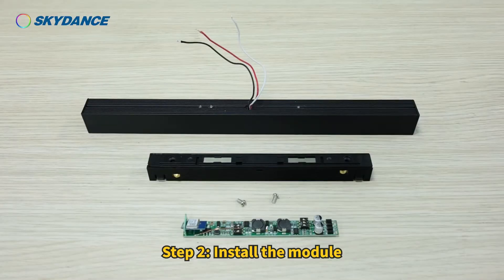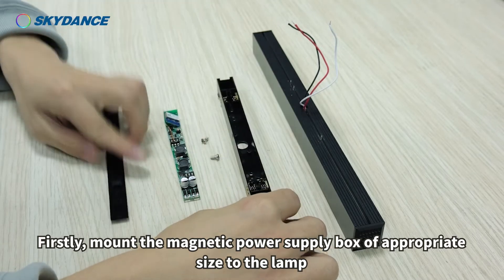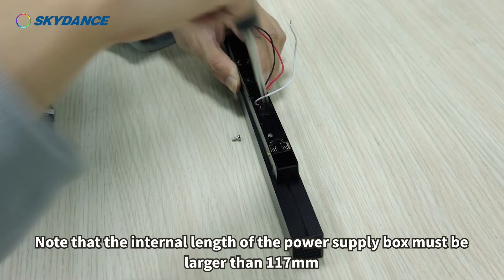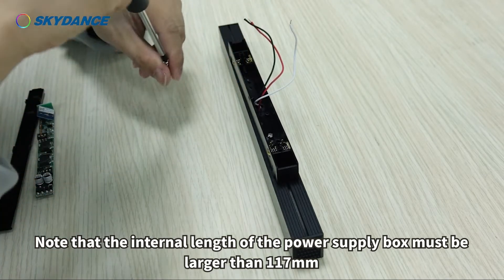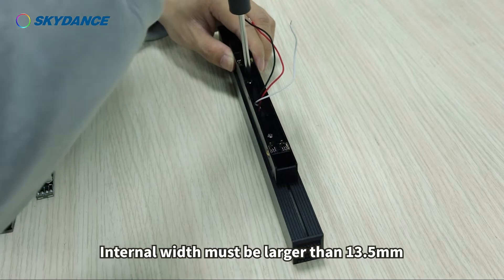Step 2: Install the module. Firstly, mount the magnetic power supply box of appropriate size to the lamp. Note that the internal length of the power supply box must be larger than 117 mm, and the internal width must be larger than 13.5 mm.